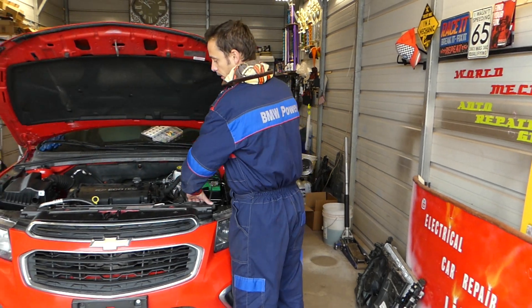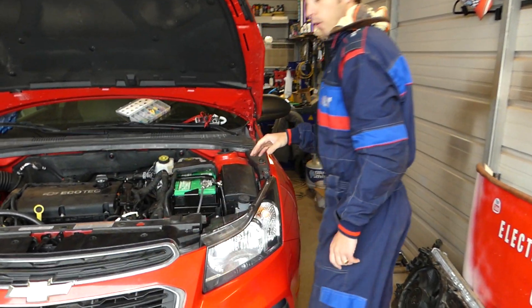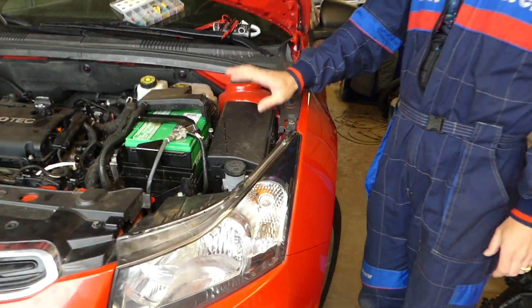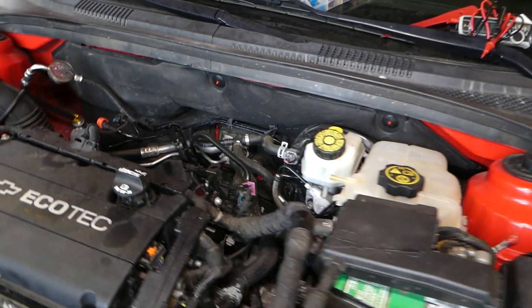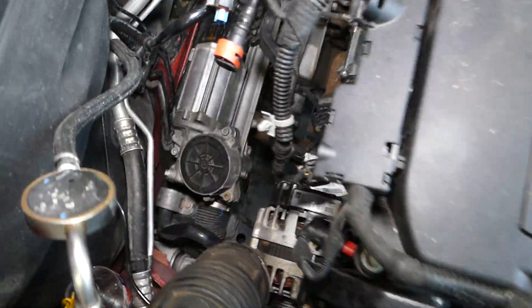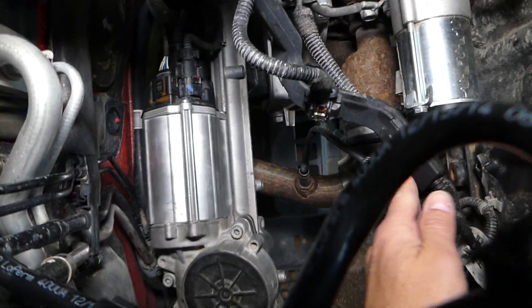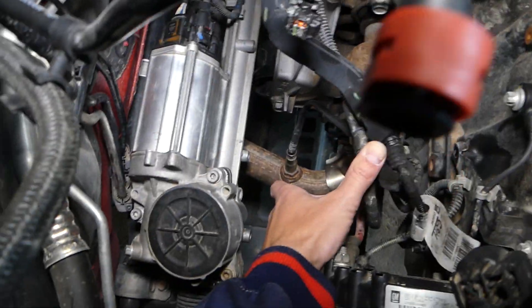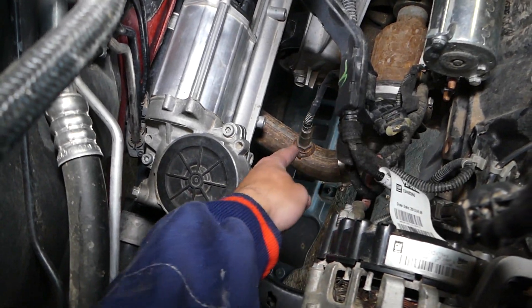We need to go ahead and open the hood. Support it, and your fuse box is located right here. We have the intake removed so I can show you where the oxygen sensor tube is located — with the intake out of the car. We've been working on it. Down there, this is your oxygen sensor tube.